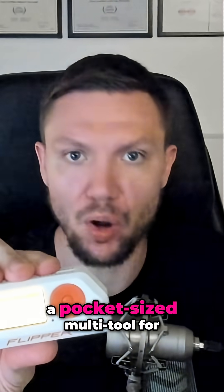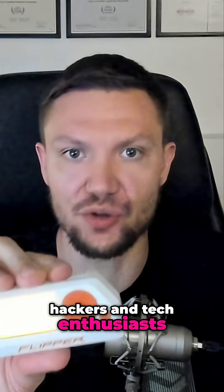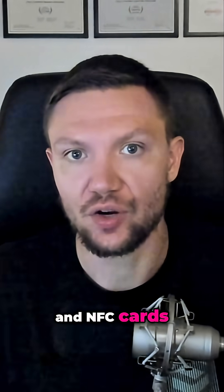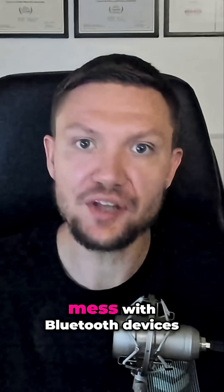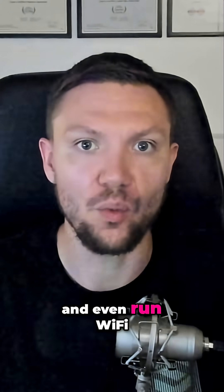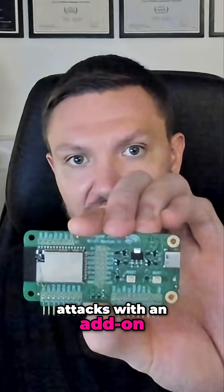The Flipper Zero is a pocket-sized multi-tool for hackers and tech enthusiasts. It can clone RFID and NFC cards, replay infrared signals, mess with Bluetooth devices, interact with sub-gigahertz signals, and even run Wi-Fi attacks with an add-on dev board.